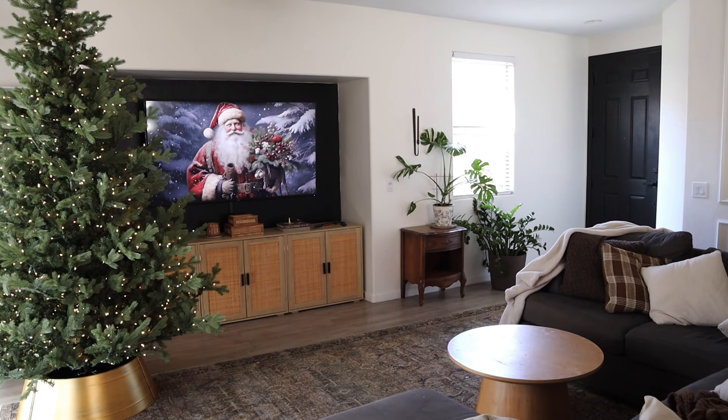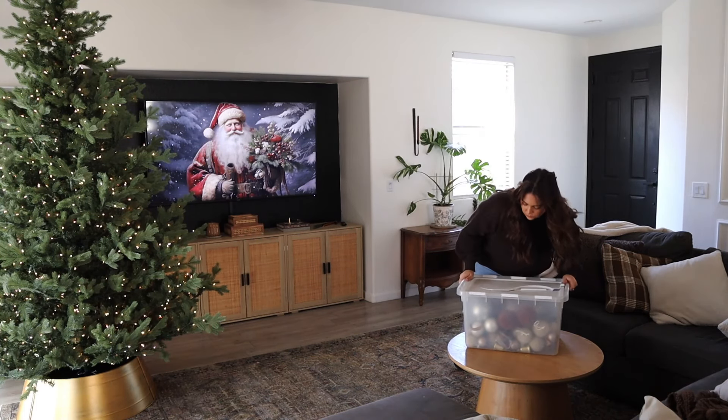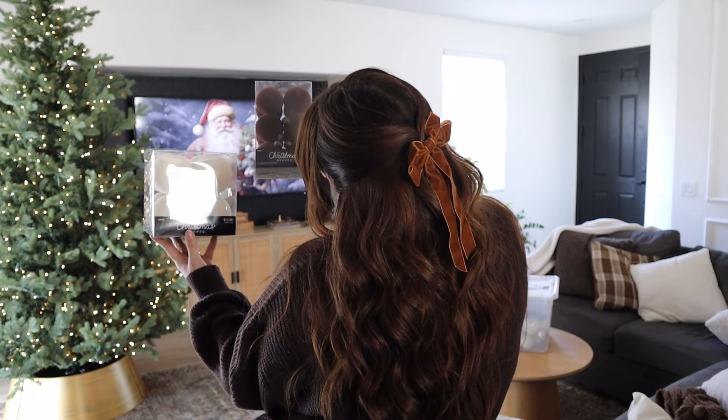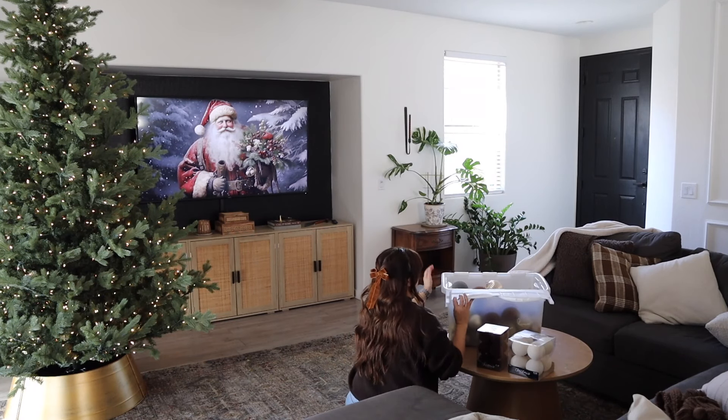There was a little glimpse of what I'm working with and how my living room looks currently. I did put up my Christmas tree in one of my previous videos but now it's time to decorate. I did get some new ornaments from Hobby Lobby this year. These are so pretty — I'm all about the velvet and flocked and neutral ornaments.